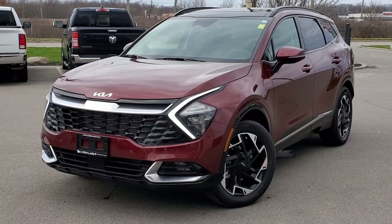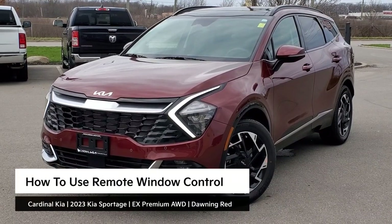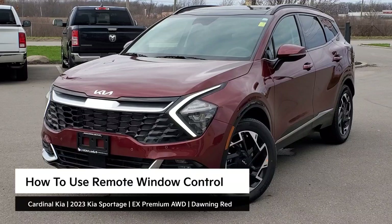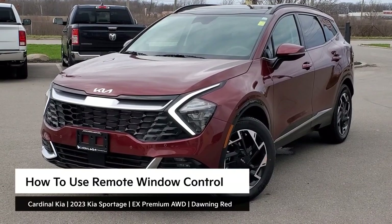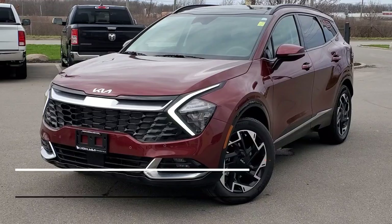Hey guys, it's Andrew from Cardinal Kia. In this video, I'm going to show you how to use your remote window control in the all-new 2023 Kia Sportage. I have in front of me here an EX Premium all-wheel drive in Dawning Red. Let's get started.